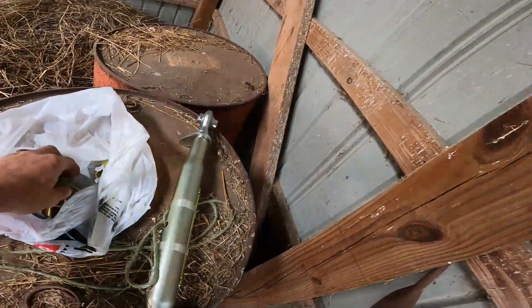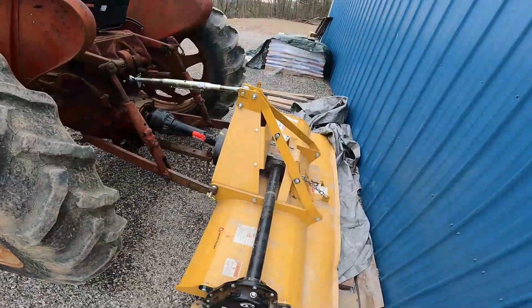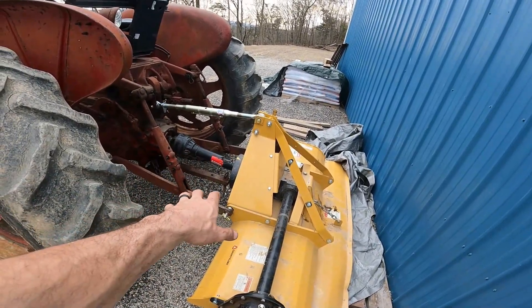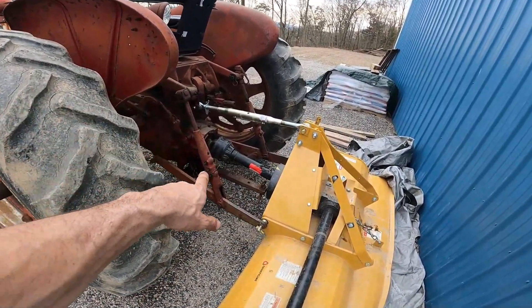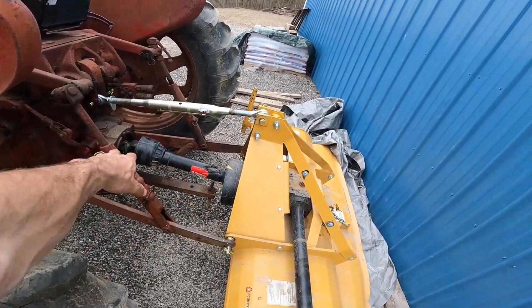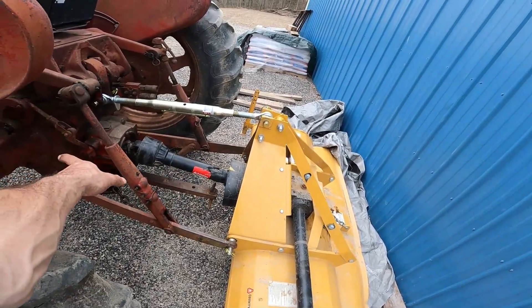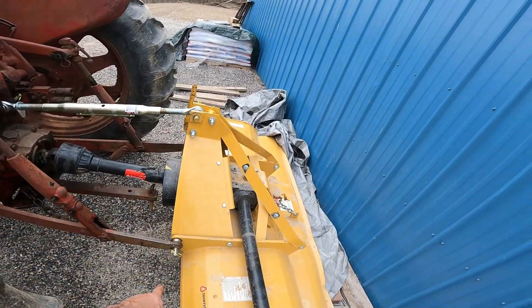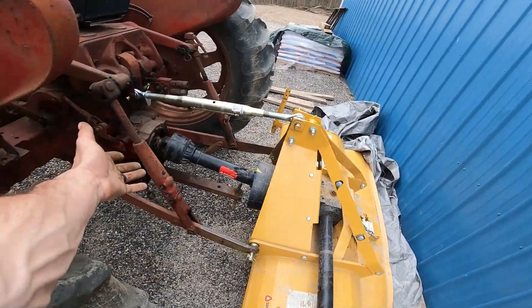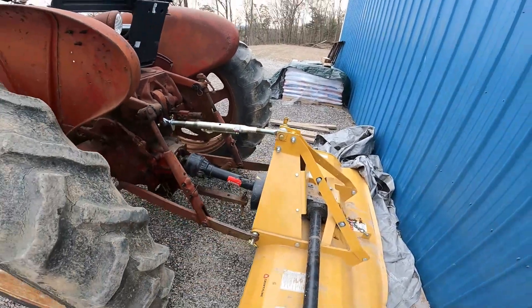I know we need our top link and a couple pins. I'm not sure this implement is meant for this older stuff because the PTO for whatever reason is maxed out — I had to push it forward further so I could get the arms on. I don't know what that's about. The PTO can't go anywhere, it can't come off, but it's weird.